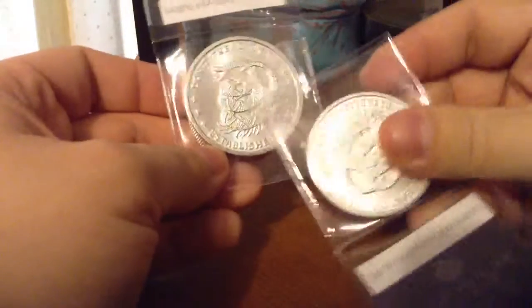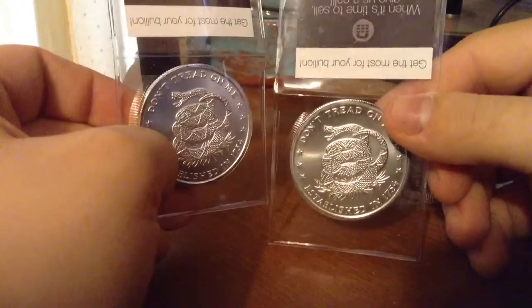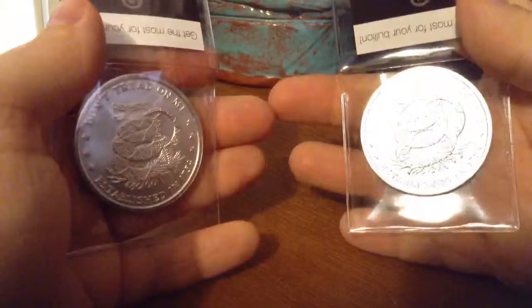Here's the other one I got. These were a decent price; I really like that I got these. Hopefully they release more like this.